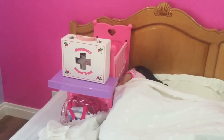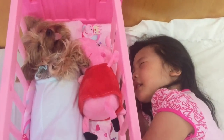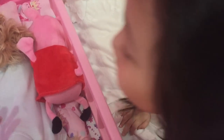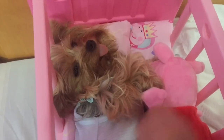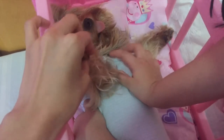Shhh, they're still sleeping. Do you want to give Jersey a bath and wake him up? Wake up Jersey. Jersey, we're going to give you a bath. Time to wake up, sleepyhead. Wake up. Aww, so cute. It's cute.